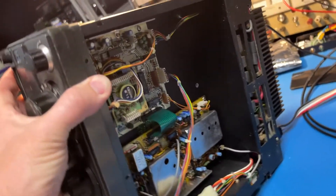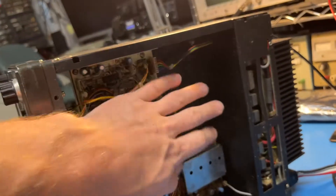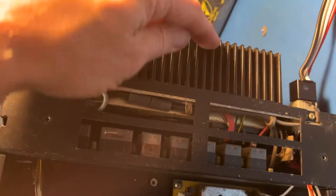Look how much space is in here — you could put a whole computer inside there along with a radio. Big empty spaces in here for things, but back here is where the power amplifier is: 150 watts continuous.